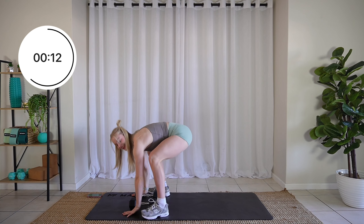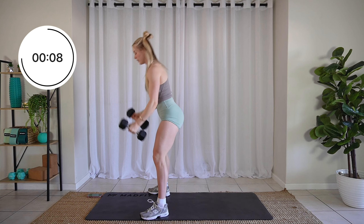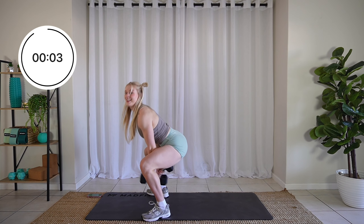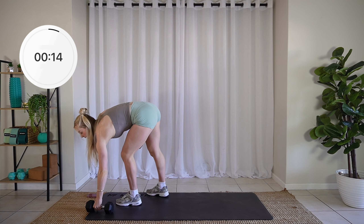Just like that. Come on. Three, two, one. Let it relax. Amazing.